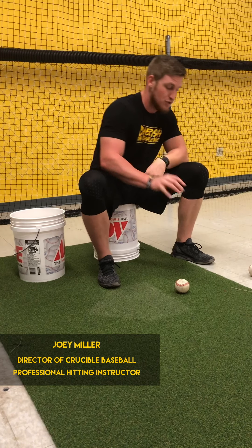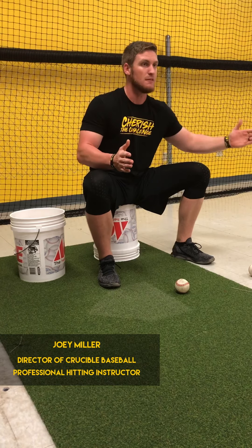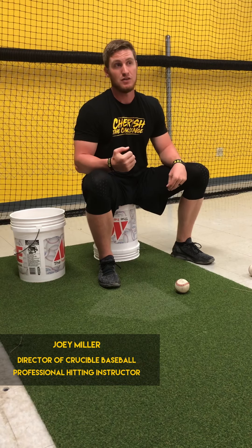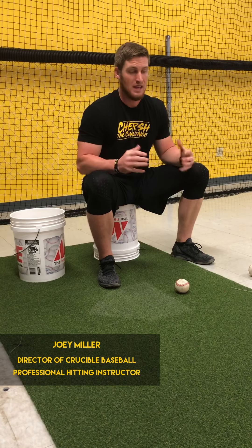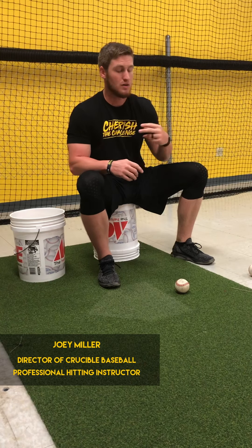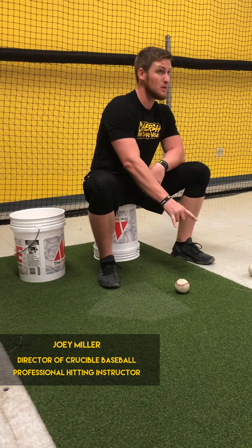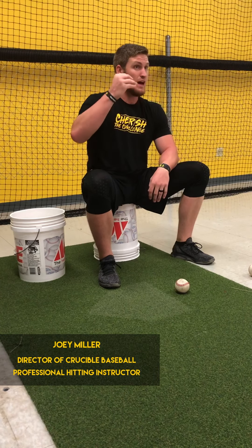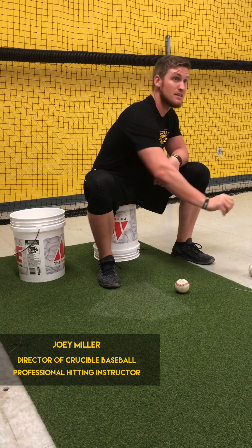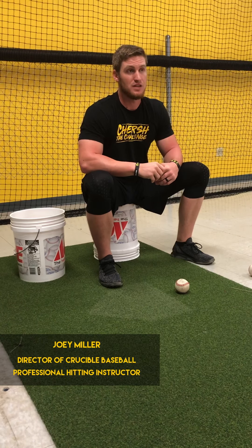I don't want you guys to think that the only adjustment is fastball versus off-speed. There are different adjustments we have to make within the same pitch. In here, power is important, seeing the pitch is important, but we have to be efficient. If we want to play at the highest level — high school, college, professional — we want to make sure that these little things aren't going to kill us when we start facing elite pitching.